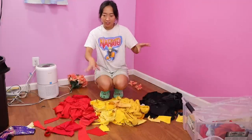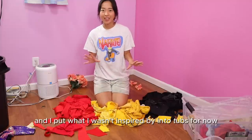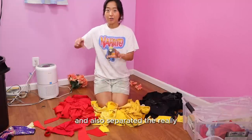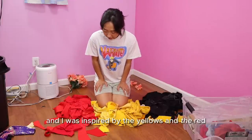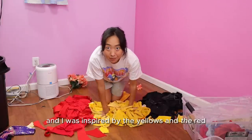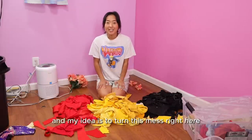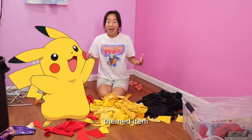One day later — I organized all my scraps into piles by color, put what I wasn't inspired by into tubs for now, and separated the really small scrap pieces to donate. I was inspired by the yellows, reds, and black, and my idea is to turn this mess into a Pikachu themed item.